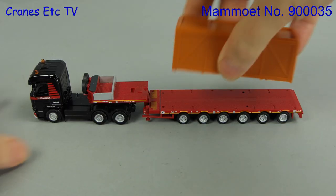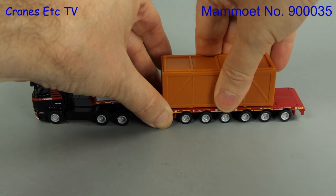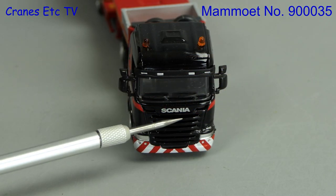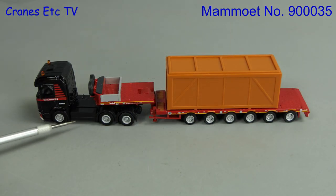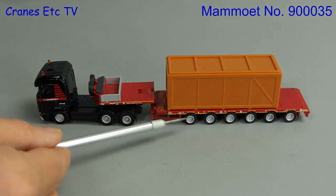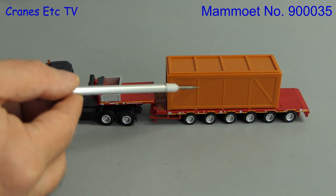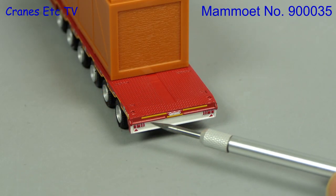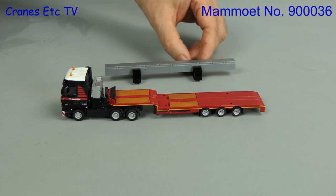The next model is a Scania plus semi-low loader with a wooden box. The Scania looks very good even in this scale and the front grille is modelled well. Like the other tractors it has a fleet number. The wooden box is actually not wood — it is plastic and is decently detailed to look like wood. And at the back, the back of the trailer looks like the back of the trailer.